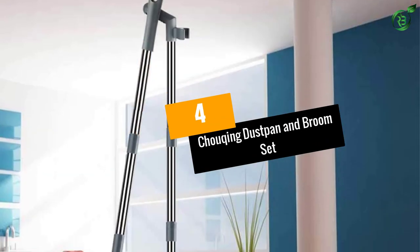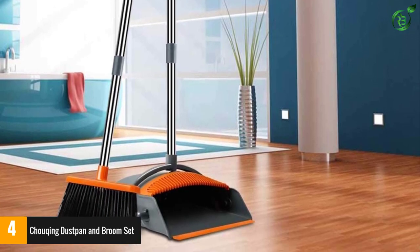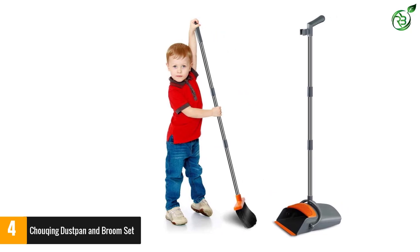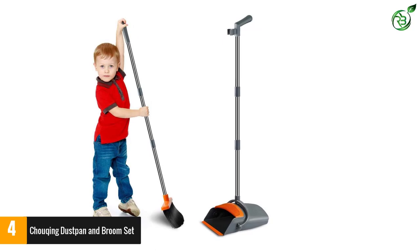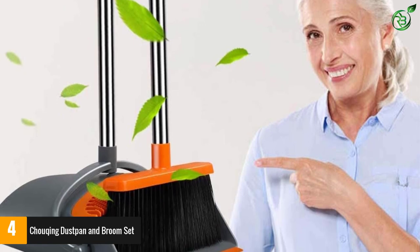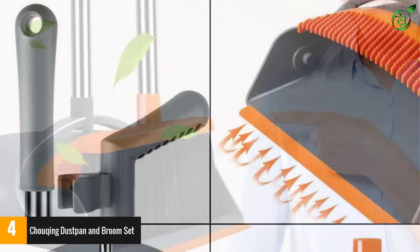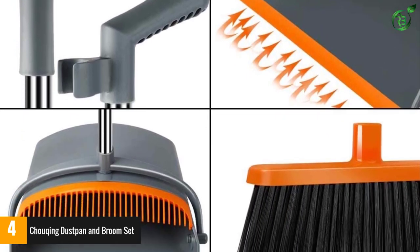Number 4: Choqing Dust Pan and Broom Set. If functionality is not impressive enough for you, this product has a little more to offer. To suit your taste, the product comes in two bright colors — jade green and gray, and orange — for you to choose from. Not only does it look great, it is highly functional as well. To prevent your hands from getting tired easily, the set has a soft handle to grip on, with edges that mold to the contours of your fingers giving you a firmer grip. The optional extension pole makes the broom length range from 35 to 49 inches, so people can choose the appropriate length according to their height.